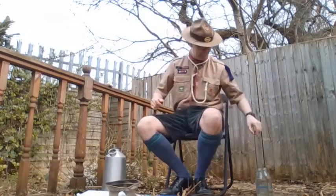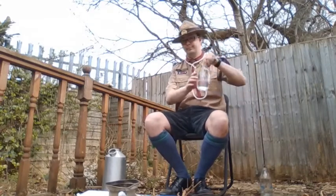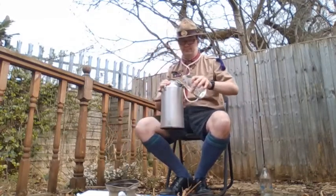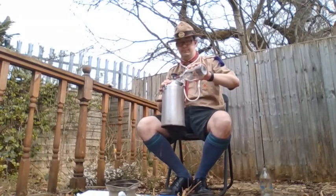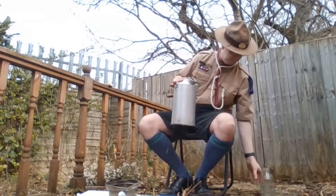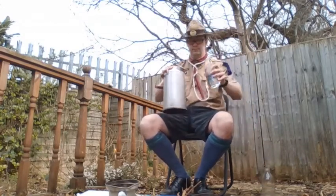Well hi everyone, it's Monday so it's time for our activity for this week. I'm going to be showing you how to waterproof some matches and make a little bit of a wet weather kit, but while I'm out here I may as well get the Kelly Kettle going and have a brew.